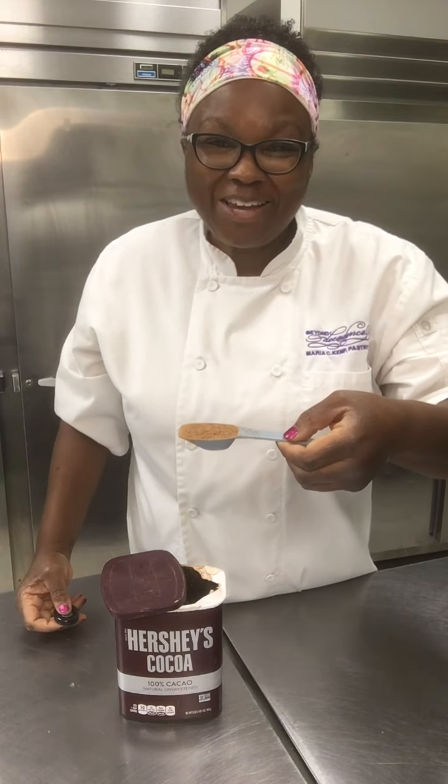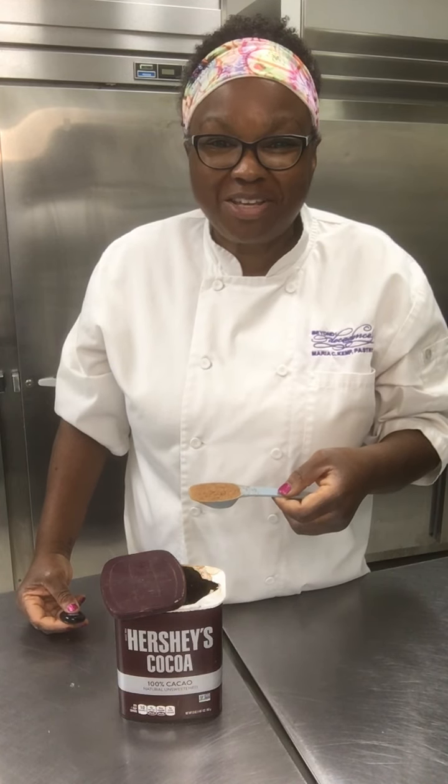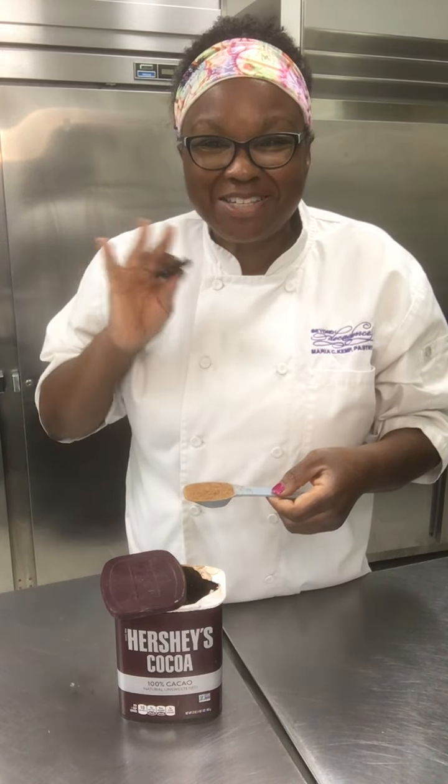Turn on your notifications and subscribe to our YouTube channel so you'll be notified when we post more videos of tips and tricks that will make you more successful in the kitchen. Until next time, see you soon!